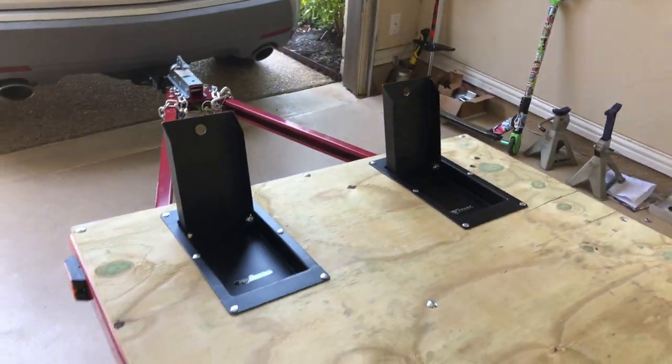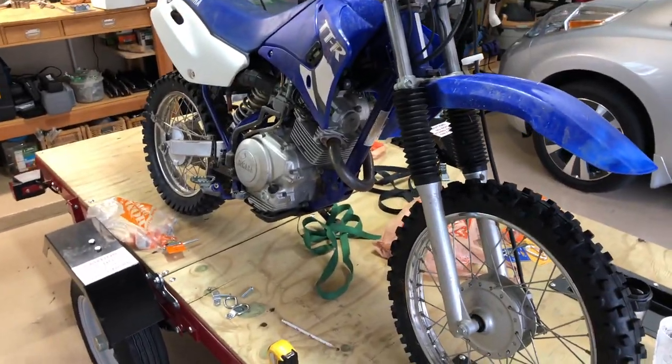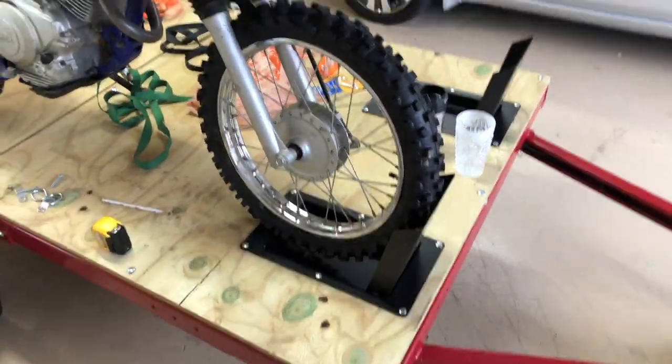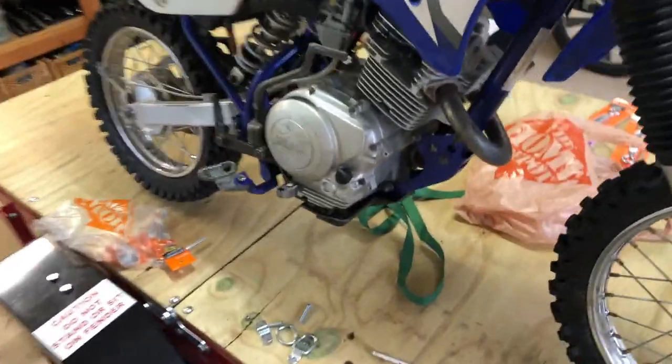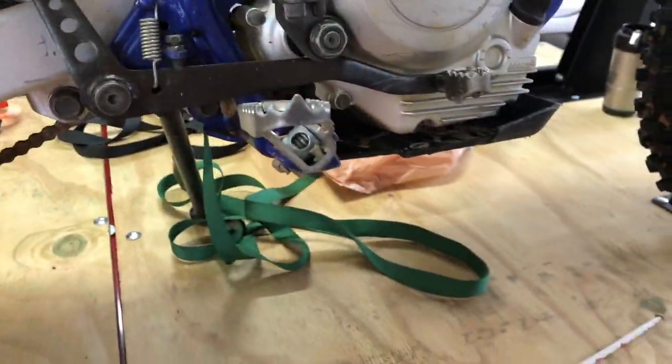Now let's get some bikes on here and see what it looks like. Now that I got one of the bikes on there, I got it set up on the wheel chock all the way forward. We're going to put these little D-ring anchors and attach them to the foot pegs here.